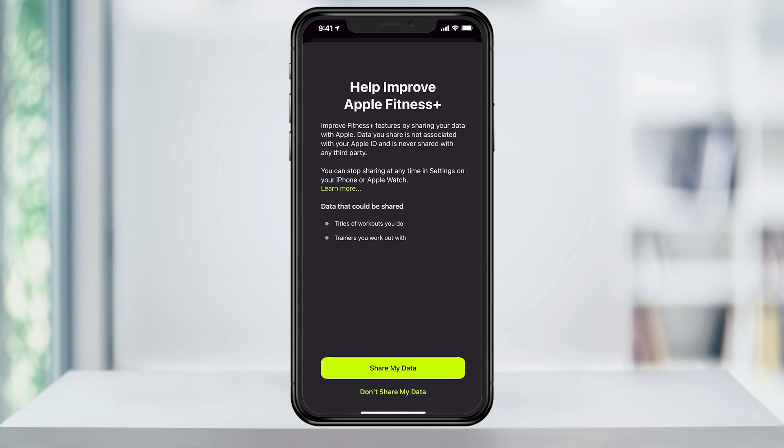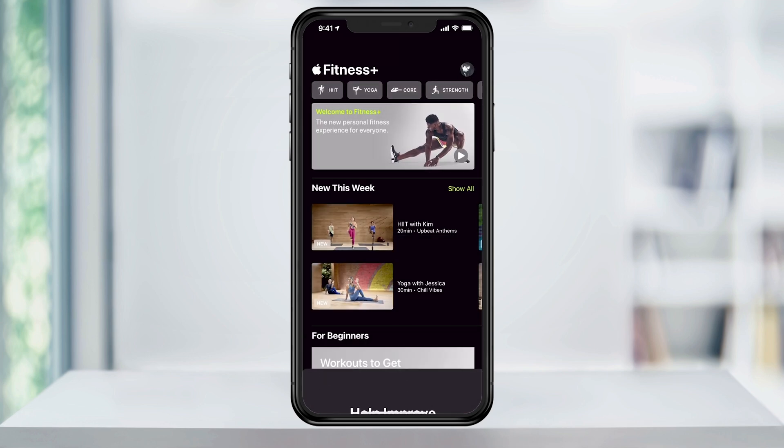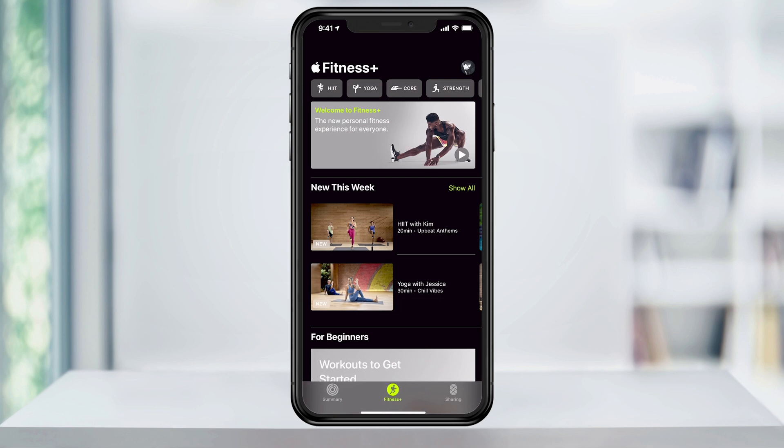Select that and you'll see the Welcome to Apple Fitness Plus page. Tap Continue at the bottom, and on the next screen, tap Share My Data or Don't Share My Data. Here we are now at the Fitness Plus homepage.